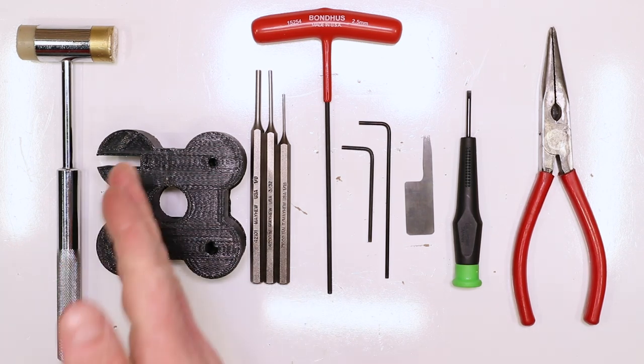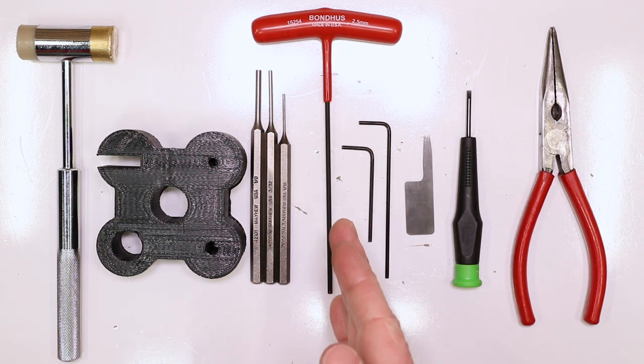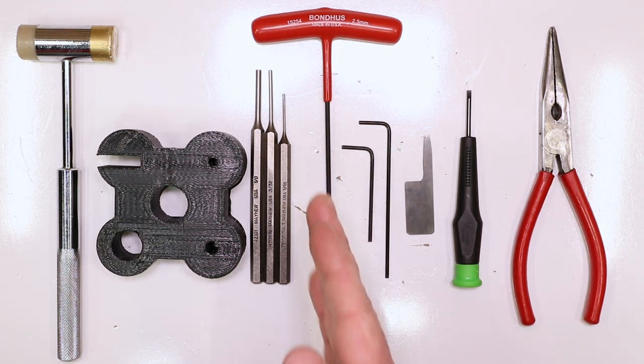Tools needed for this build: hammer, bench block, 1/8 inch punch, 3/32nds inch punch, 1/16th inch punch, 2.5 millimeter Allen key or T-handle like we've got here, but you don't necessarily need that.